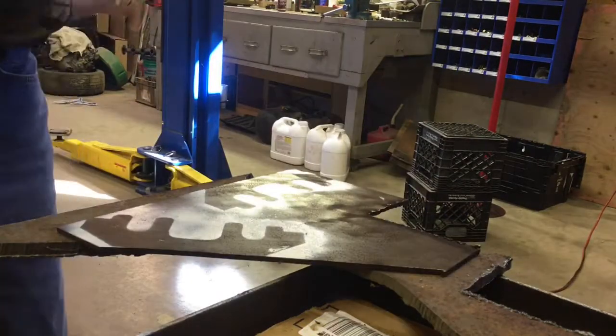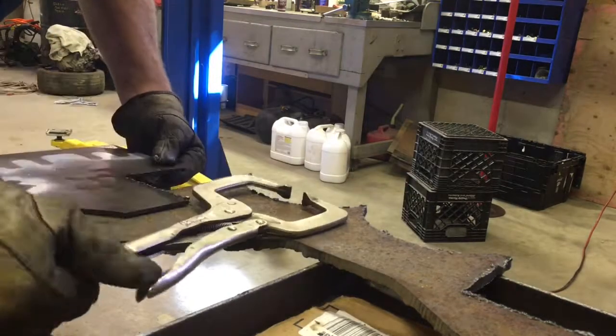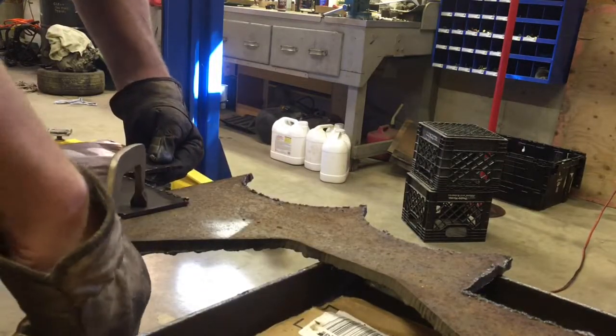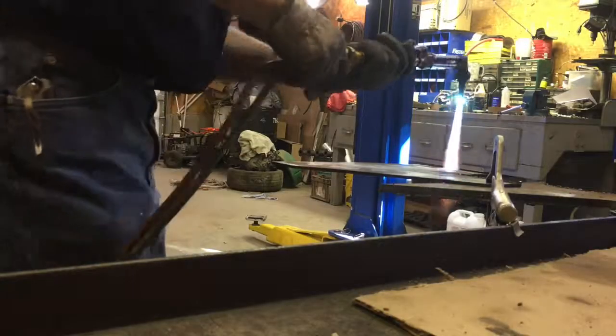Now I laid them out with paint — you can kind of see them here. Went ahead and torch cut them. And as you'll see, I've sped everything up a few times just to make it a little bit easier. There was a lot of cutting and grinding to finish them out.